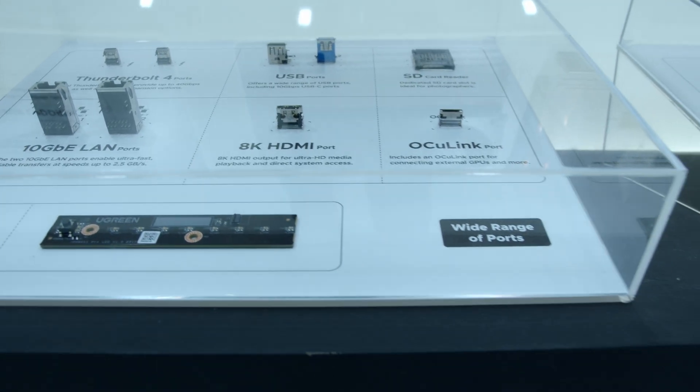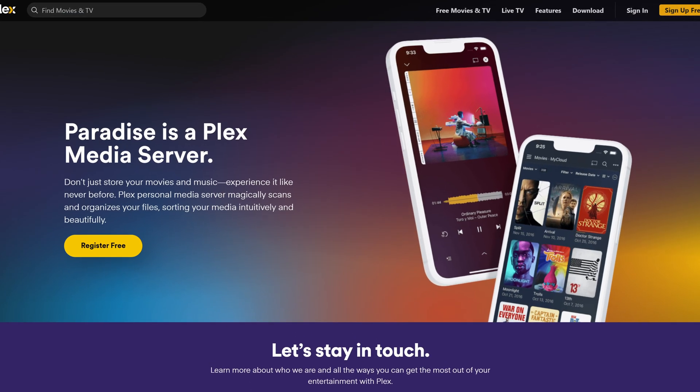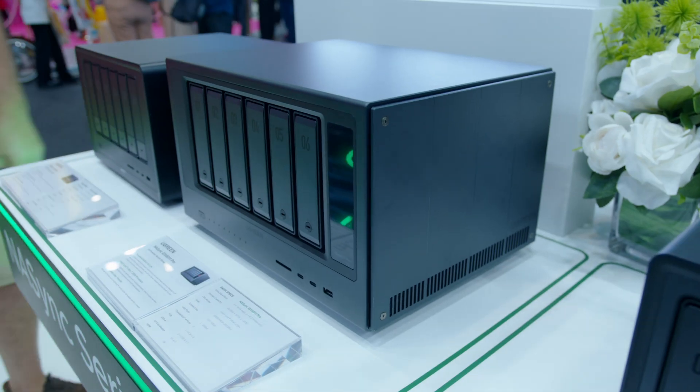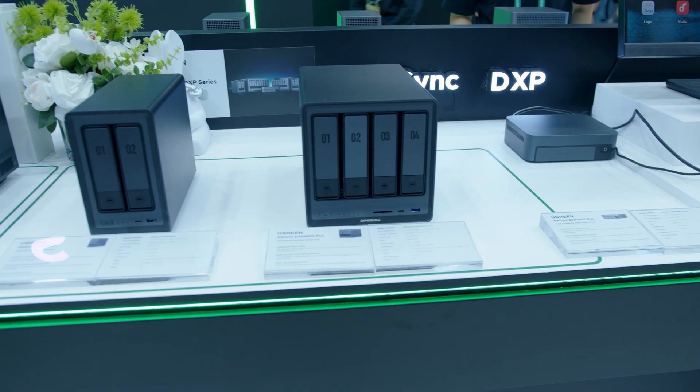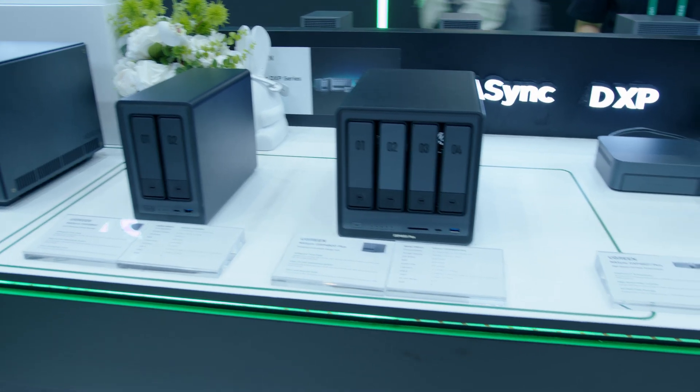Why would you need an 8K HDMI on a NAS? In case you wanted to use it as a Plex server so you can stream to your 8K TV — which you totally have at home, right? The pro model also has a screen, which while totally unnecessary is still kind of cool. And this here is the one I already have at home — the one they sent me to review a while back.